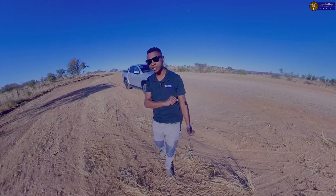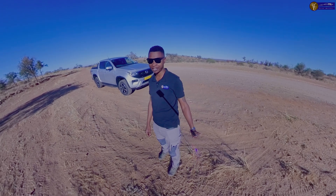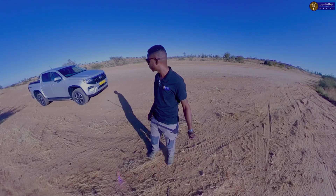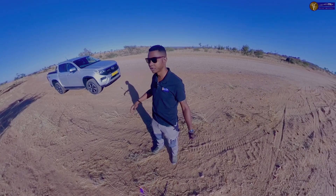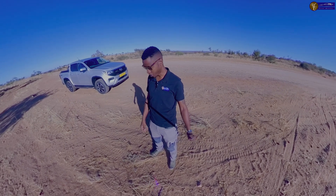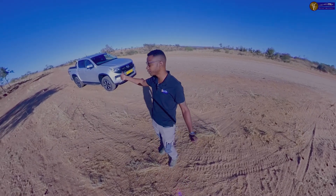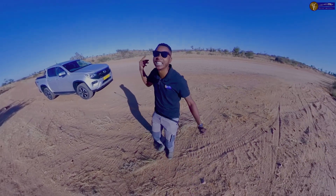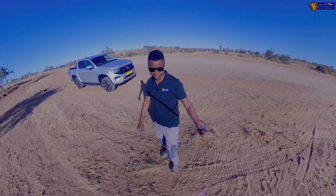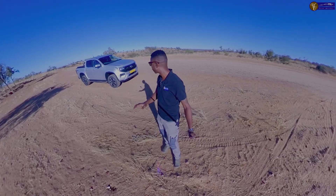Today in this video I have the new generation VW Amarok. I had to bring it here on the gravel road where it belongs. I'm going to show you quickly around the car — the interior, how it looks, the tech that this car has — and then definitely test drive it on gravel road to see if it's still as stable as the old generation.